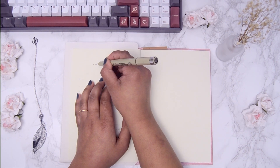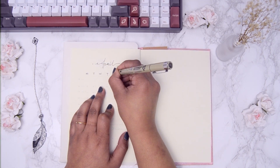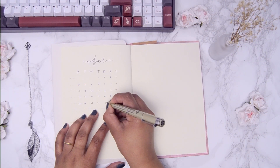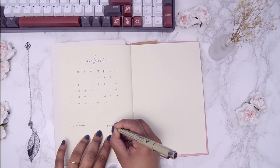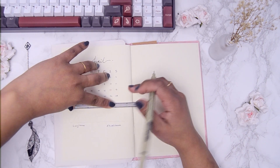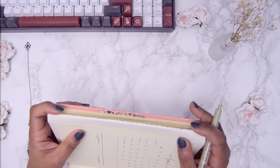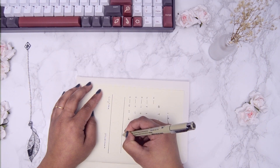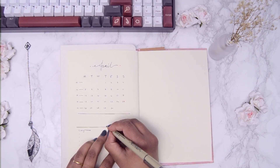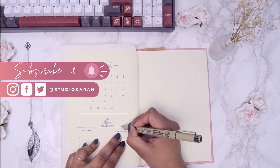Moving on to the next spread, I am using a 0.3 nib to write down the name of the month, the days of the week, as well as the dates. Underneath the calendar I wrote down two lists for the month — long term on the left and short term on the right. I feel they help me plan things better throughout the month. Also, the week numbers on the left of the calendar is something I like to use to track my goals. You might have noticed I did the same in the calendar on the previous page. Do you use week numbers or skip them? Between the calendar and the two lists I made a sort of banner in which I will be drawing more of the mountains. As mentioned before, you can skip through these parts because they are mostly the same steps — but keep watching if you find it strangely satisfying to watch, just like me.